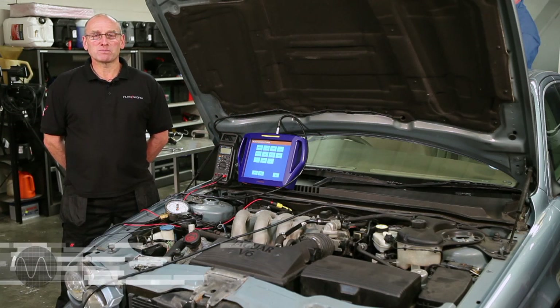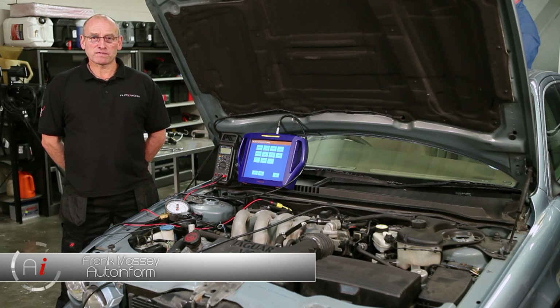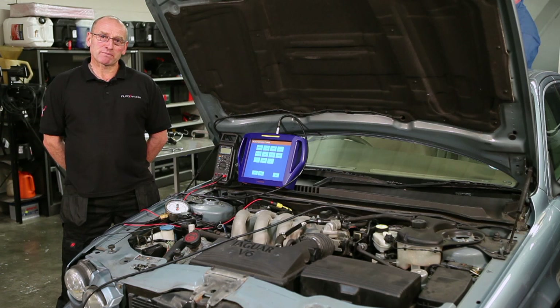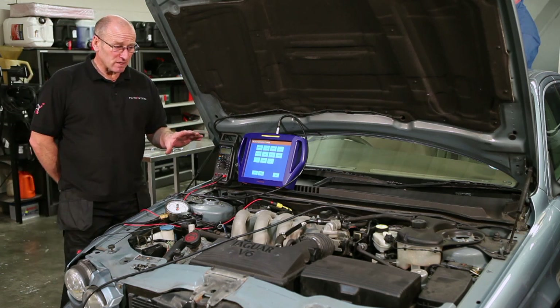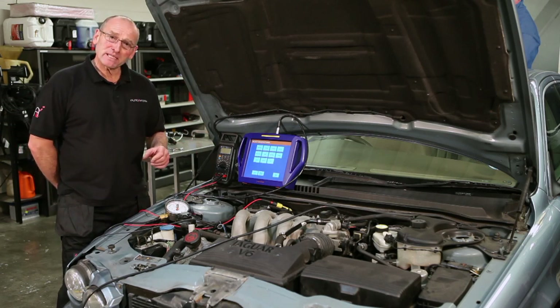Hello and welcome to AutoInform online magazine. My name is Frank Masse. In this how-to feature, we'd like to take a look at testing of sensors. The particular sensor I've chosen with this vehicle — this is an X-Type Jaguar 2.5 — is the MAP sensor.